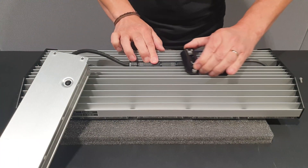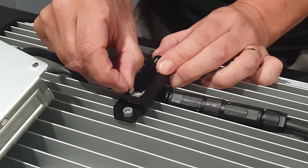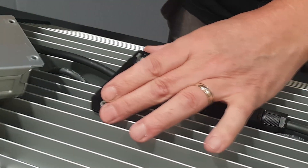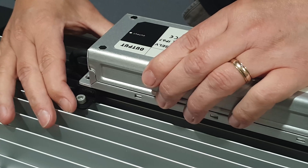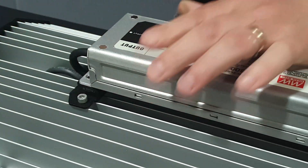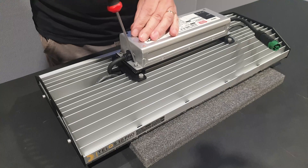Slide the bracket back over the connectors towards the driver. You may need to reposition the two cage nuts so that they line up with the driver mounting holes before you place the driver on top of the unit. Insert and tighten the four 3mm bolts that hold the driver to the top of the unit.